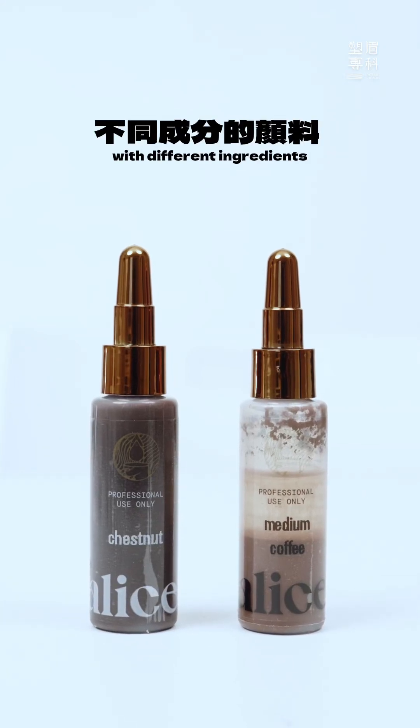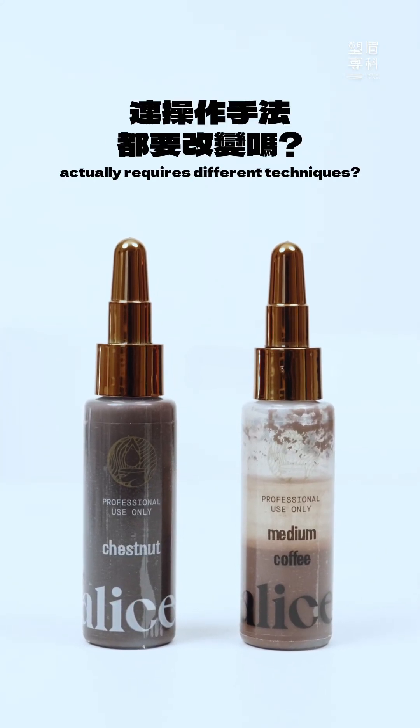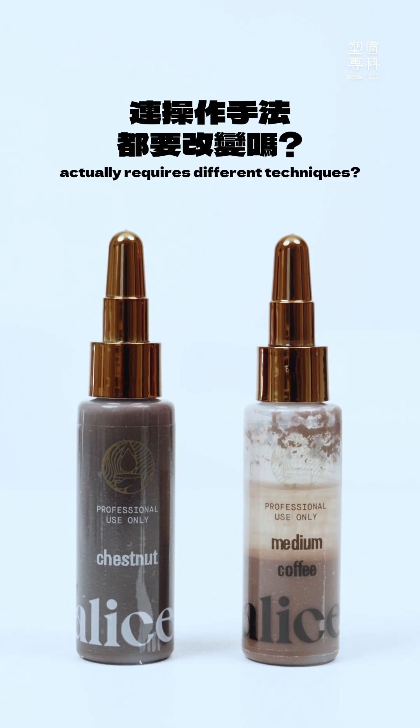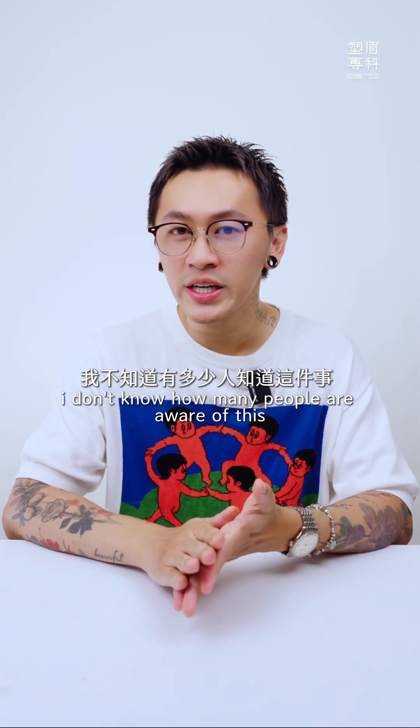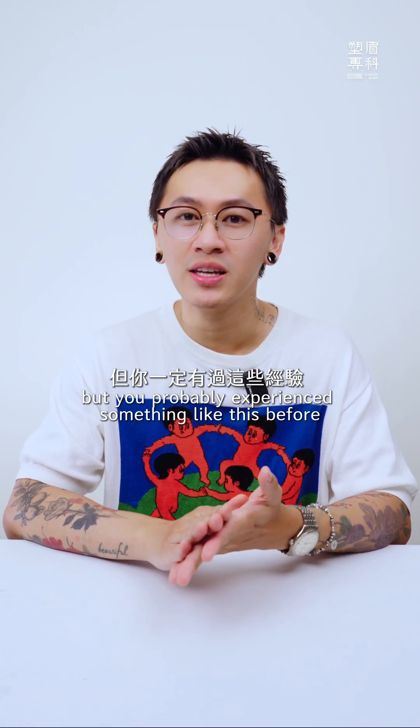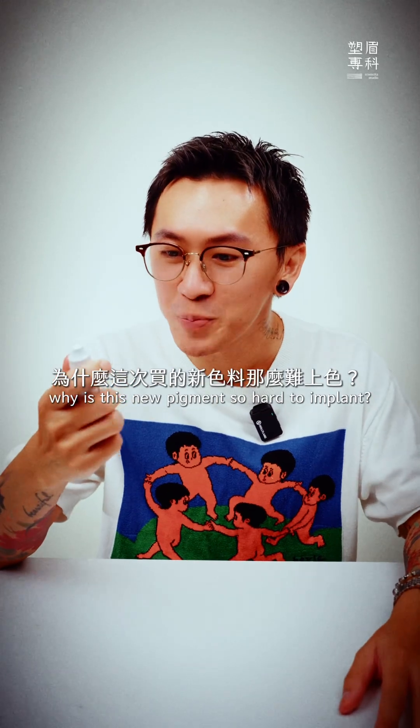Did you know that using pigments with different ingredients actually requires different techniques? I bet you didn't. I don't know how many people are aware of this, but you've probably experienced something like this before — why is this new pigment so hard to implant?